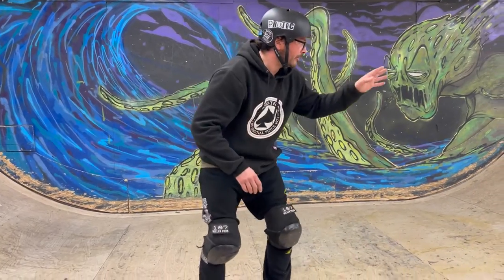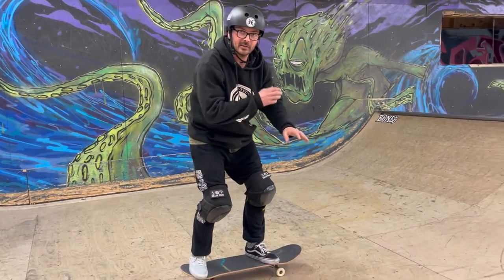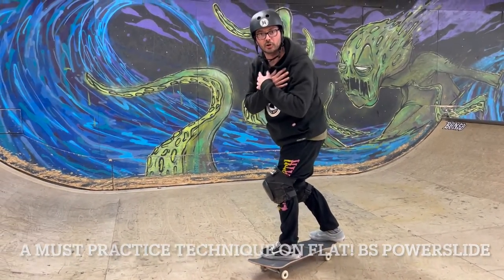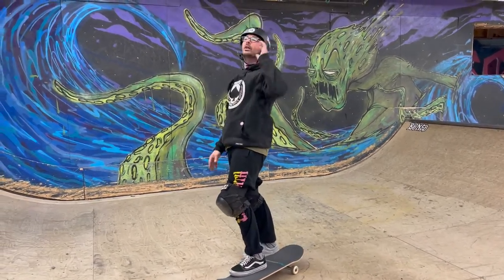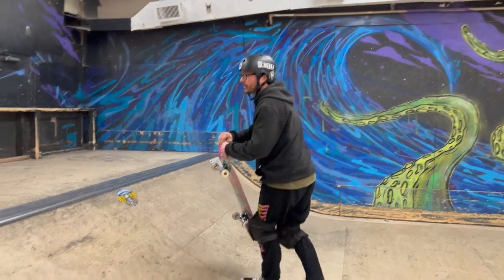You're approaching that ramp from straight on. Just like the backside disaster video, we're bending that shoulder down, dipping it in to snap it around, and countering our shoulders back the opposite way to stop that rotation. We do not ever want to over-rotate and fall down the ramp backwards. Let's give you a couple of tries with some bailout patterns that show you how to survive your backside tail stalls.